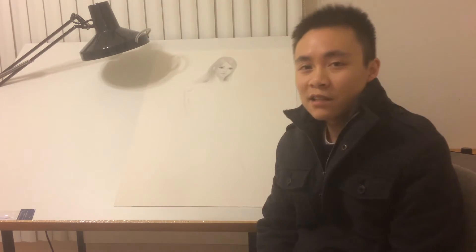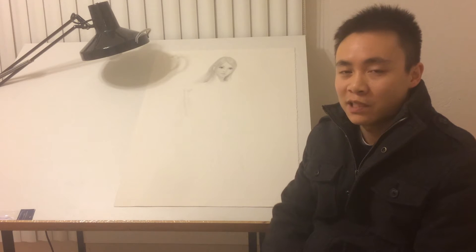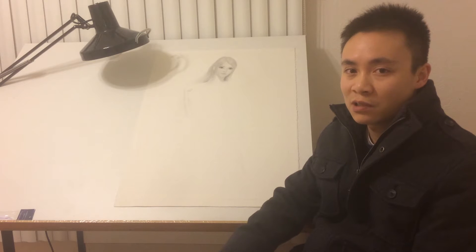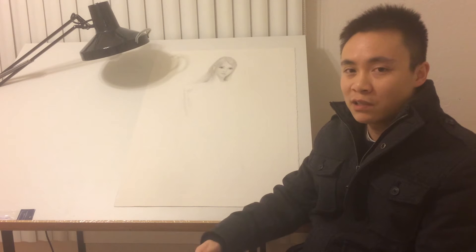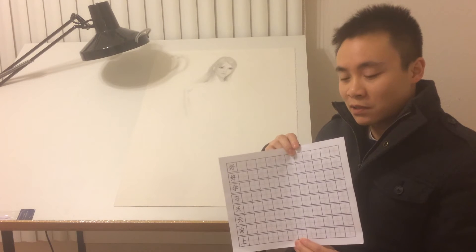A lot of people who are not good at drawing have a really difficult time improving their drawing skills. One of the main reasons is they simply cannot tell what is wrong with their drawings. Their drawing looks good to them when things are completely out of place. So getting the proportion and placement right is very, very important. And I think this helps build the foundation.